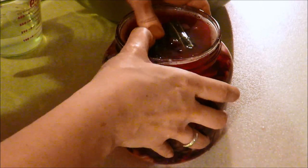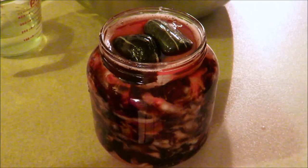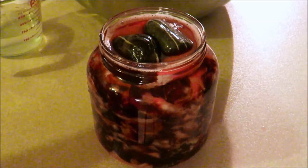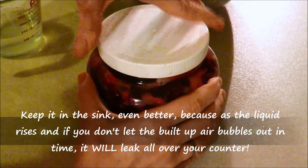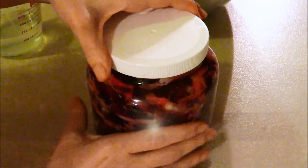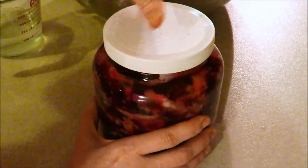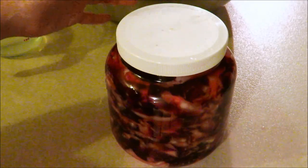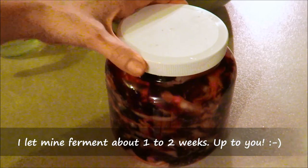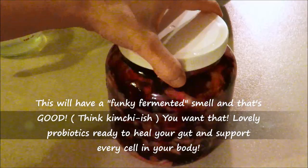Then just close your lid and put it somewhere in your kitchen — not in a light place, you don't want the sun hitting it. Just somewhere in the shade. You're also going to want to burp it when you see little air bubbles coming up as it starts to ferment — about once a day, open the lid to let all the air bubbles out and let it keep fermenting. You can leave it on your counter anywhere from one to four weeks depending on how sour you like it. I like mine after about a week to a week and a half. This is going to be an amazing, gut-healthy, good-bacteria-friendly probiotic sauerkraut.